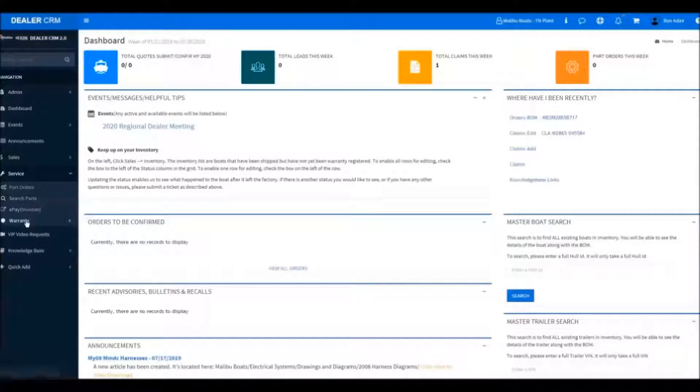Over on the left-hand side, we'll go down to Service, Warranty, and then we will click on Claims.